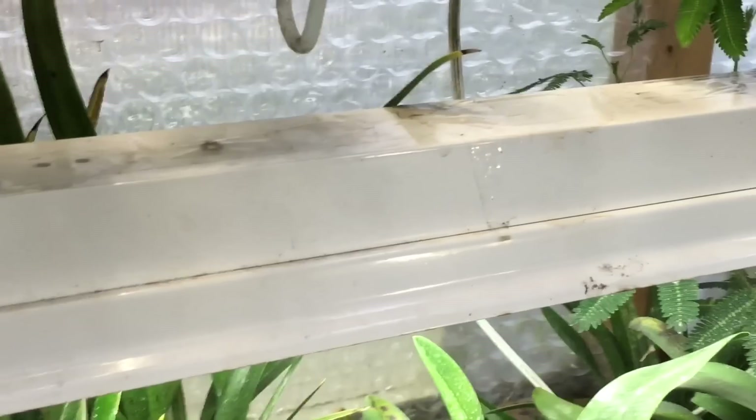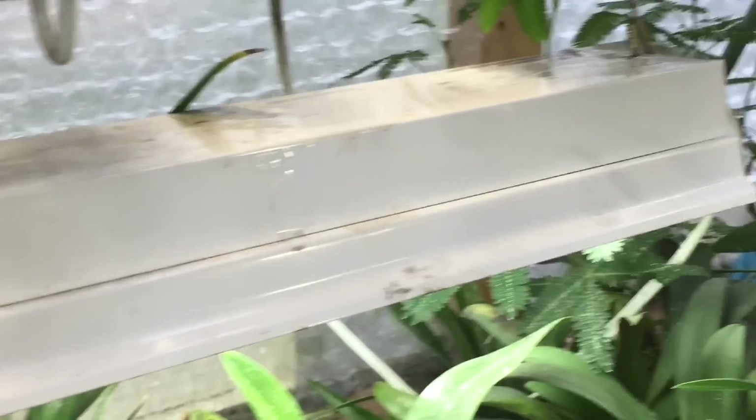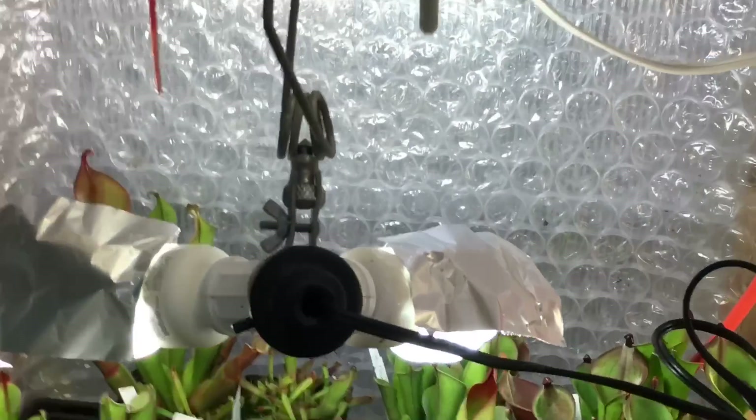One old standby is the fluorescent shop lights — four-foot lights with 32-watt bulbs. They're just a normal daylight spectrum. If I can't get daylight I use cool white. I get these at Home Depot and Walmart. There's nothing special about them at all.